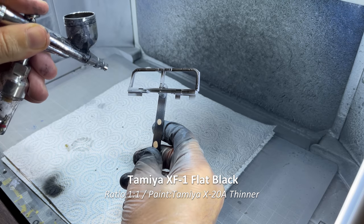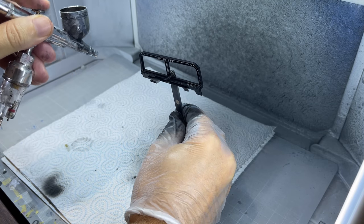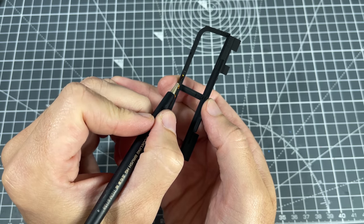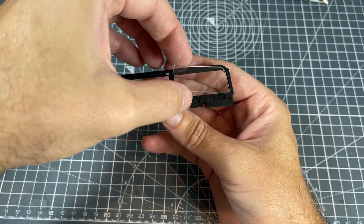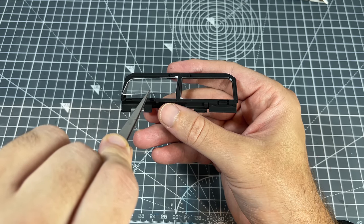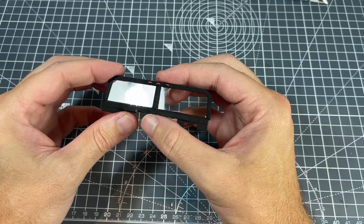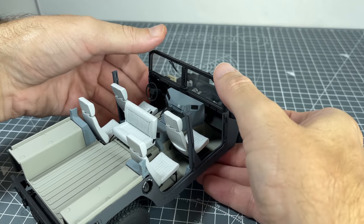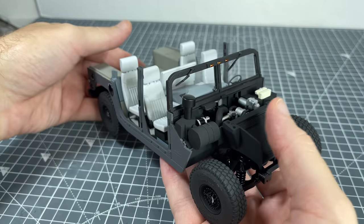Next was the windshield. First I had to get it painted up in XF1 flat black. Then we had a couple more reflectors to paint. For the reflectors I had first painted them X11 chrome silver, and then once dried I covered them with a clear color — in this case it was X26 clear orange. Once that was done the glass pieces had to be dropped in. To glue in and hold the clear plastic bits I used Microscale's Micro Crystal Clear throughout this build. Then once dried I installed the windshield. It was a tricky one, as it was really the first piece that I struggled with lining up, and it had to be in a perfect position later on for the roof to be mounted.